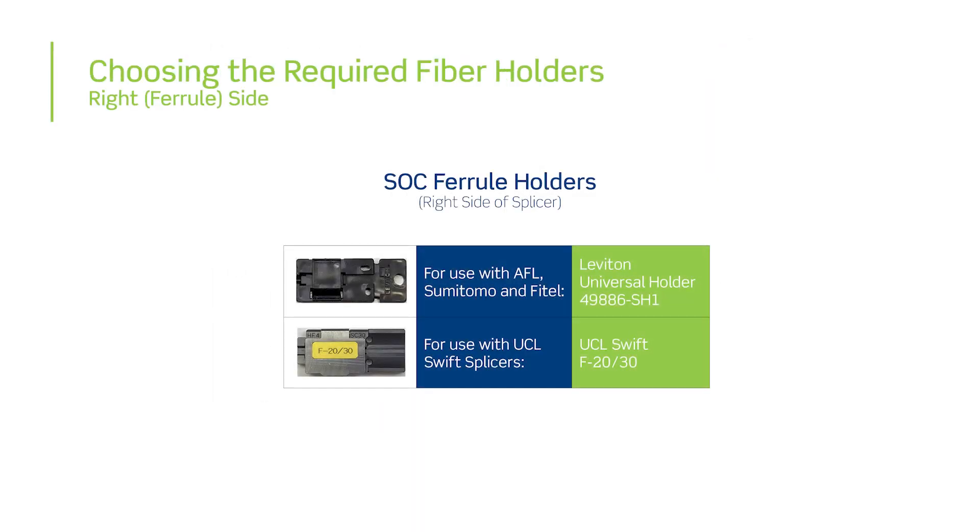The Leviton universal ferro holder, part number 49886-SH1, is compatible with current AFL, Sumitomo, and Phytel fusion splicer models. When using the UCL Swift fusion splicers, UCL Swift holder F-20/30 will be required.